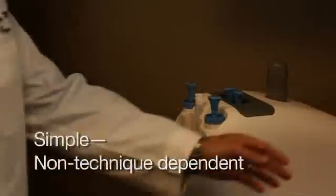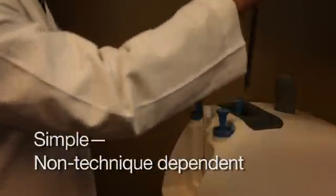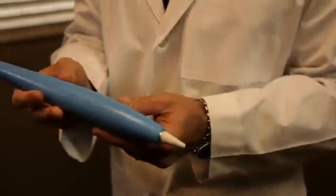Using the Cryopin is as simple as 1-2-3 because it is non-technique dependent. Select the correct size tip, extract the pen core and lock into the tip, then freeze the lesion. It's that easy. In fact, if you can operate a laser pointer, you can use the Cryopin. Your medical staff can now complete cryotherapy procedures with your supervision.